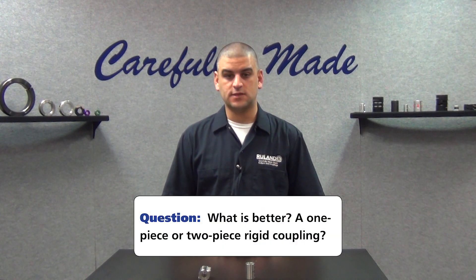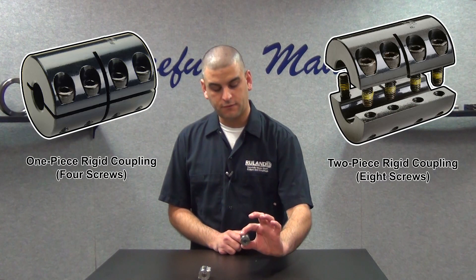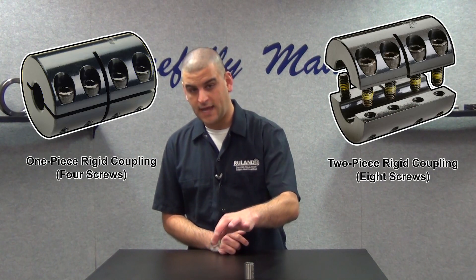This is largely application-specific. One-piece rigid couplings are ideal for applications where you plan to install the coupling and never move it again. They're more common than the two-piece style because they have reduced cost and they're easier to assemble, as they only have four screws as opposed to eight screws.